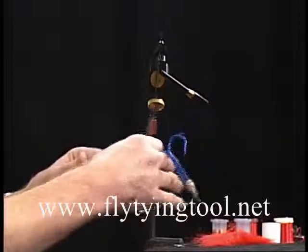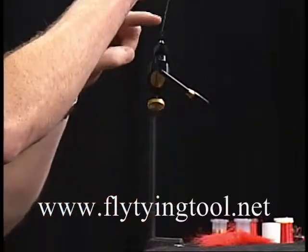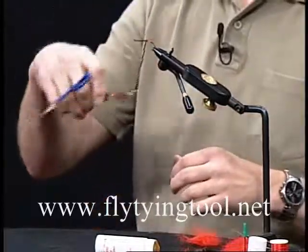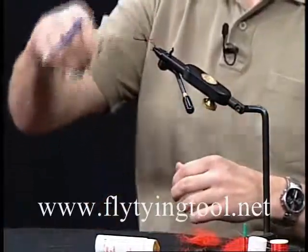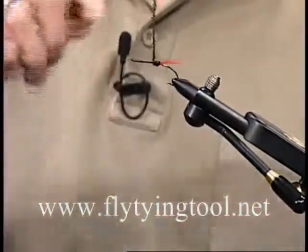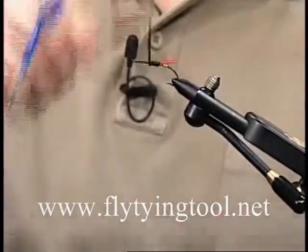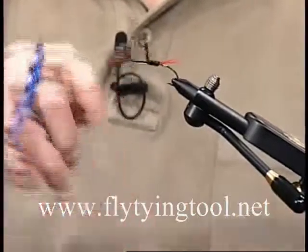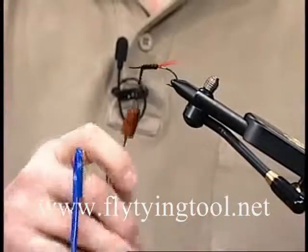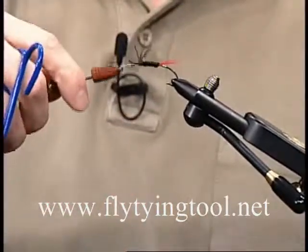Just take the tool and spin it. It'll spin tighter at the top first, so give it a spin until that gets started and then begin winding your peacock. Pull it back down and spin it a little more.